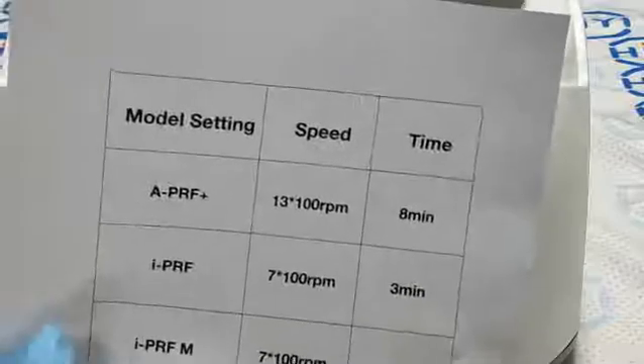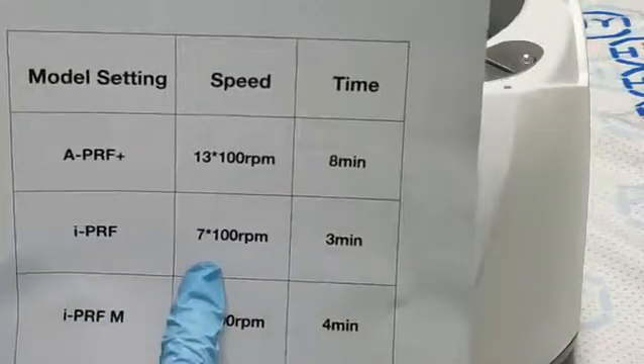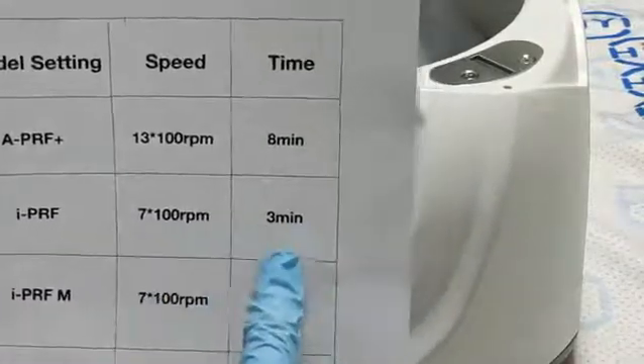We are setting program 2, which is 5PRF. The speed is 700 rpm and time is 4 minutes.